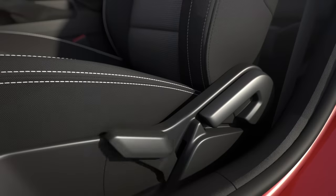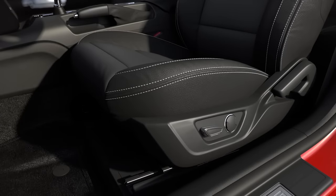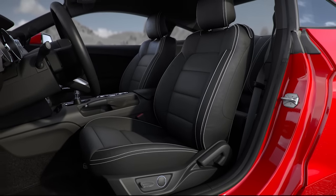Did you know your Mustang's front seats can be adjusted in many ways to give you a more comfortable ride? The front seats in your car can be adjusted manually, or if equipped, using the six-way power seat switch.